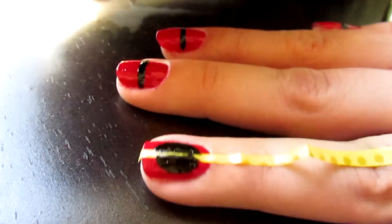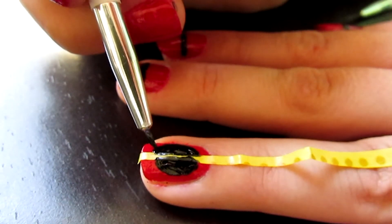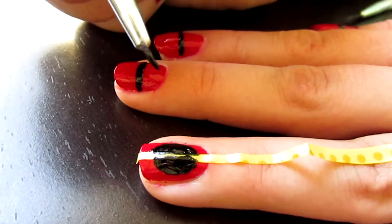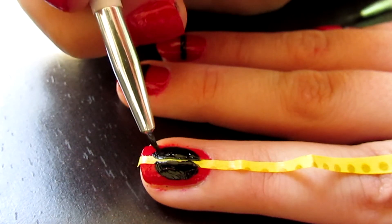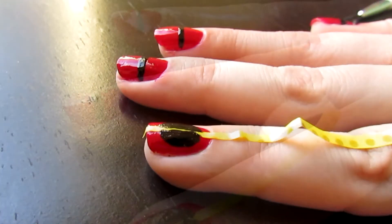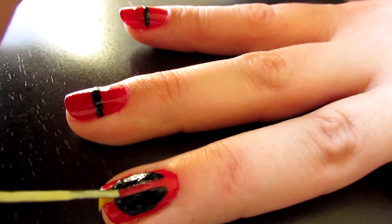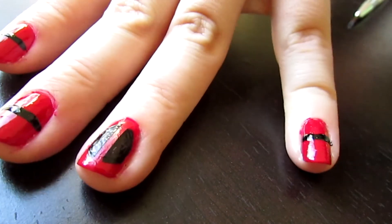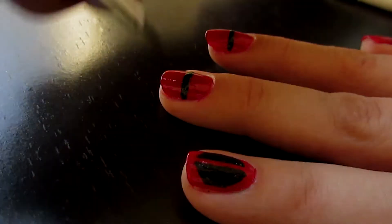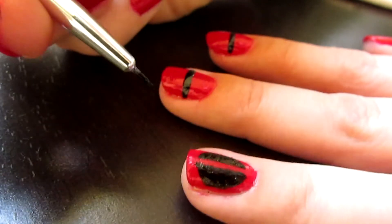I prefer using washi tape or painter's tape as opposed to scotch tape, because scotch tape tends to take the nail polish with it when you peel it up once you're done painting. So use tape that isn't too sticky but will lay on your nail long enough to cover it. There we go — peel it up, nice straight line. I do go back in and bring the lines closer together just so there's a little less thread in between them. Make sure the corners are even and it looks nice.